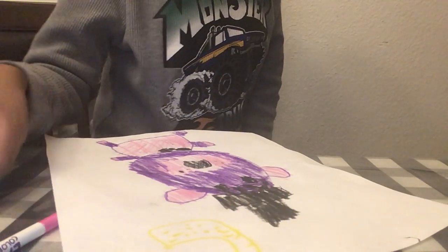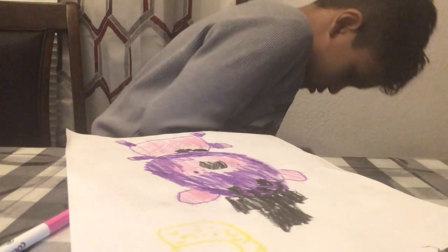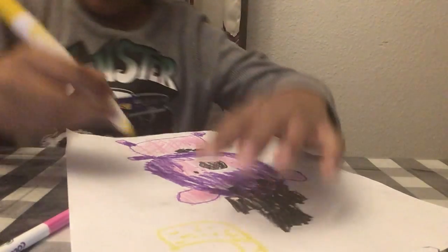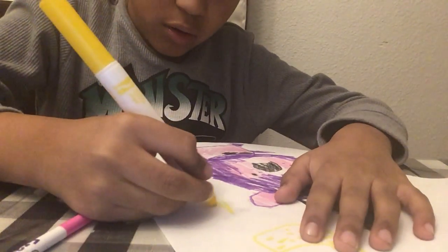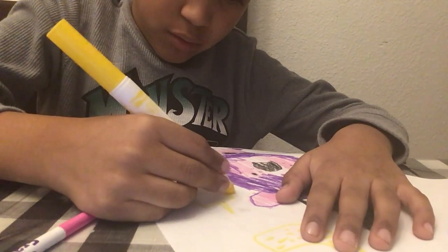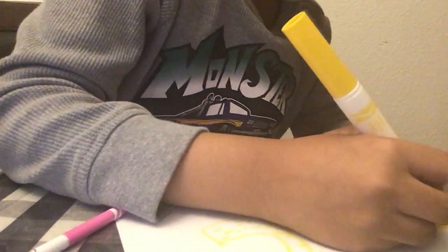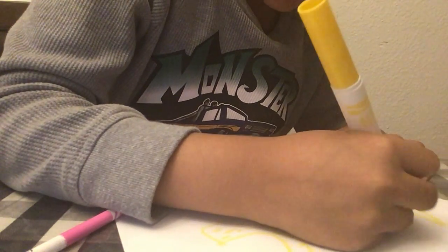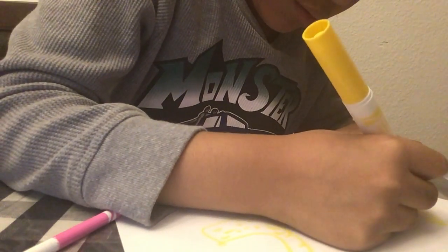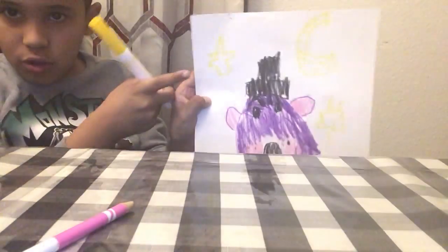Next, you are going to draw the stars, and they're also going to be yellow. We're going to draw the stars. I'm not really good at drawing stars, but if you guys are good, you could help me out. Or if you don't know, I can help you out. This is how a star could look like.